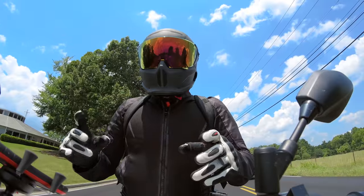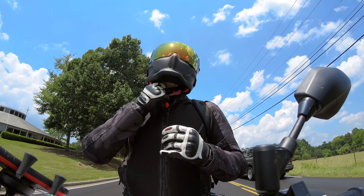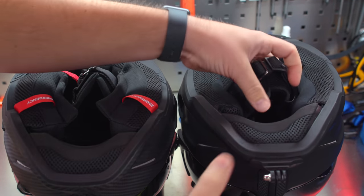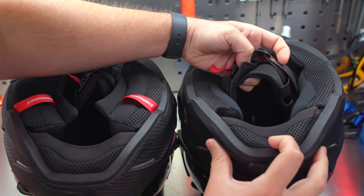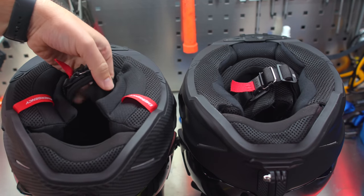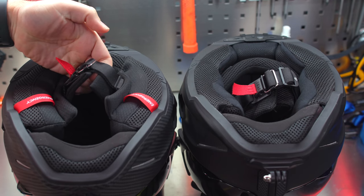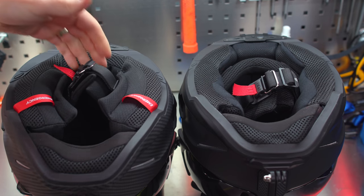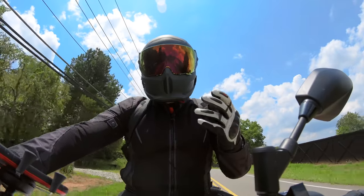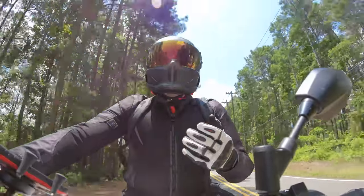One of the issues with the Atlas 1.0 was this padding here around the Fidlock — this little extra padding really overlapped a lot and it made it kind of annoying to put the helmet on. Now they've trimmed this area up to just as long as it needs to be, to where it barely almost touches, and that is a huge deal. I know it doesn't sound like much, but it was super annoying and now that's not a thing anymore.